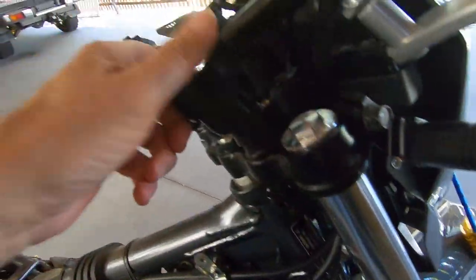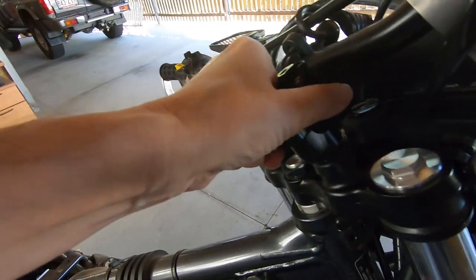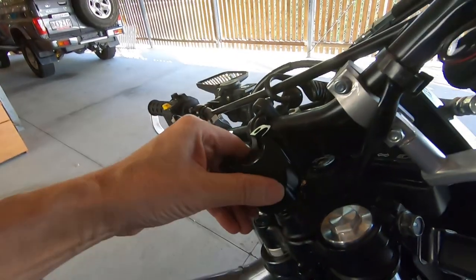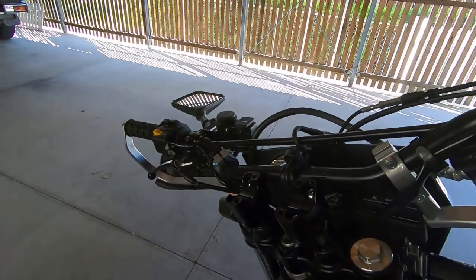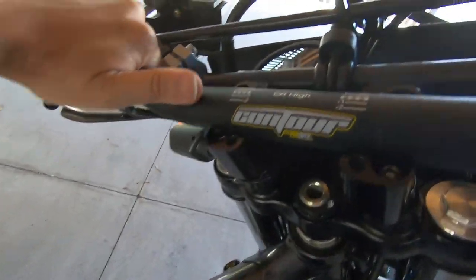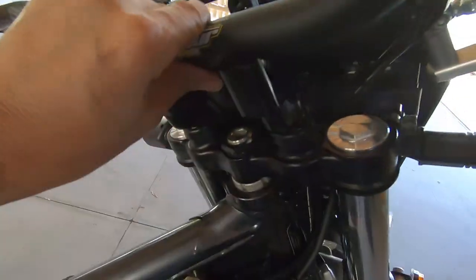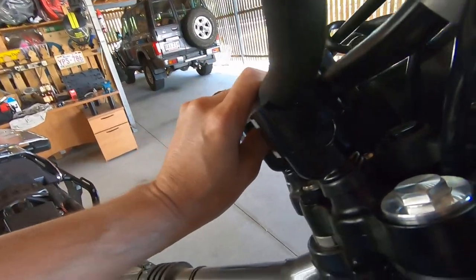I've loosened it off and you can see we've got a bit of play now — kind of feels a bit spongy. So I'm doing this one-handed, viewer. Alright, that's better — that's a good fit.